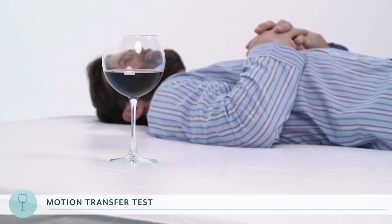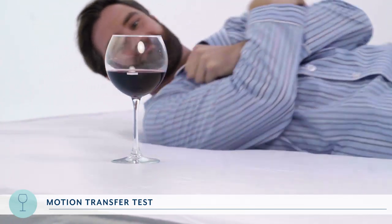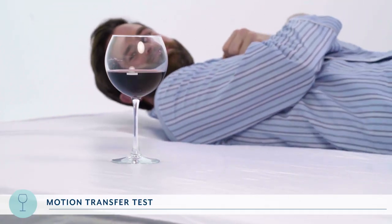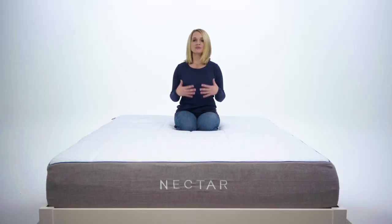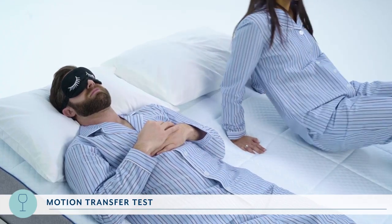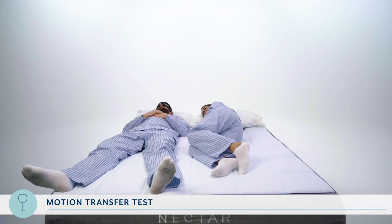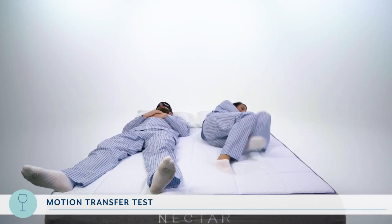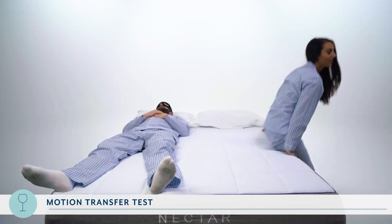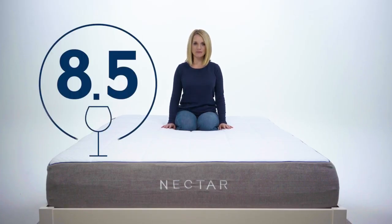We had RJ lie down and roll back and forth a few times on the other side to see how much the glass and the wine inside of it moved. That wine is safe and sound. Next, we took a more human approach to measuring motion transfer — we replaced the wine glass with an actual person to see how much movement they felt. We had both RJ and Asha rate this on a scale from 1 to 10, with 10 being no movement at all. They gave it a combined 8.5 out of 10, so for a total motion transfer score, Nectar gets an 8.5.